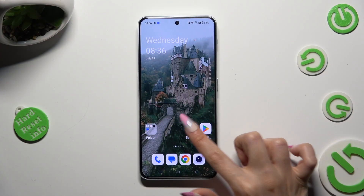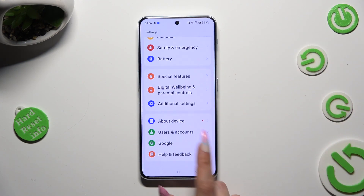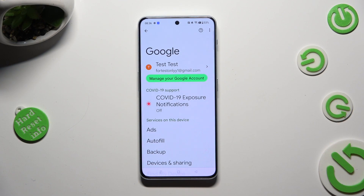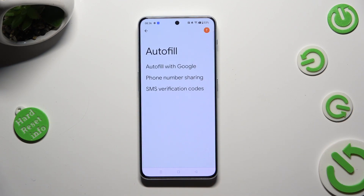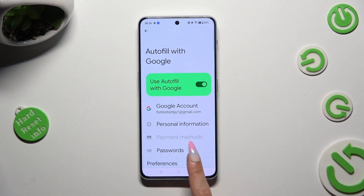Begin by opening Settings and scrolling all the way down to access Google. Then click on Autofill, Autofill with Google, and Passwords.